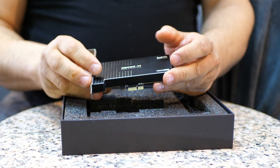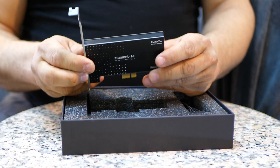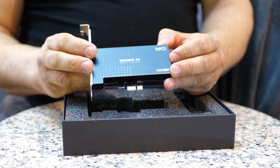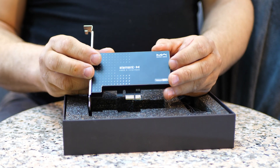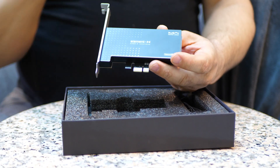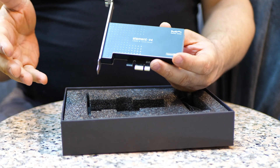All in all, I was extremely impressed with the Element H. Matrix did a fantastic job in designing this. Now I'm going to talk about another interesting aspect of the Element H, and that is using it with their USB cable.